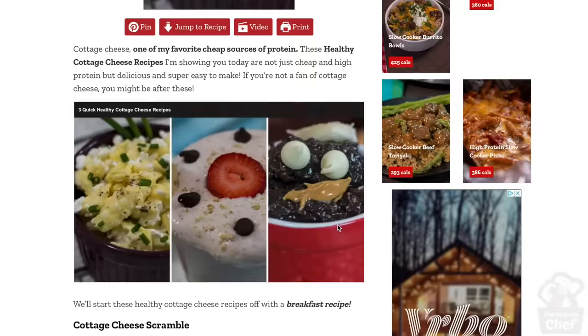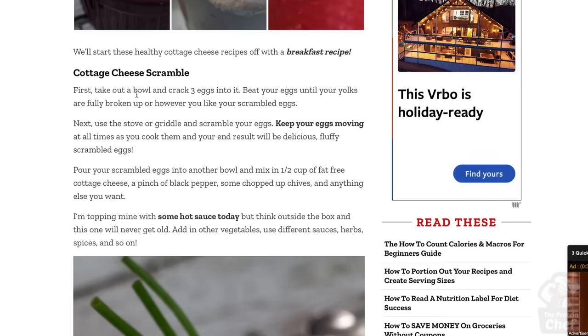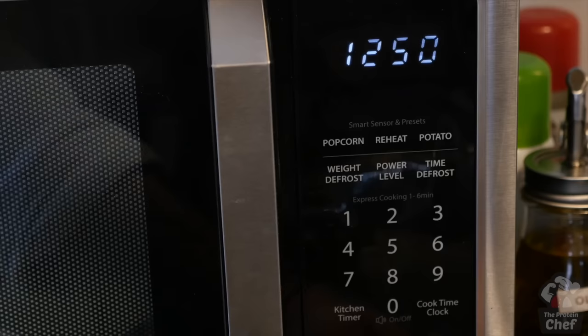A couple of tips for this recipe: number one, you could simply add scrambled eggs to your cottage cheese without cooking them together, but in my opinion it's way better cooked together. Number two, add your eggs into a wrap or bagel thin for a high-protein breakfast wrap or sandwich. And number three, 30 seconds in the microwave will quickly reheat it. That's it — we're done!